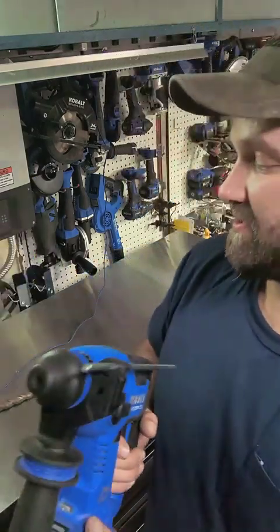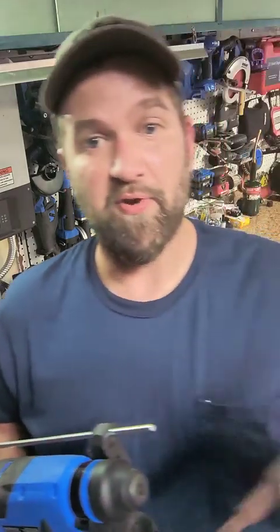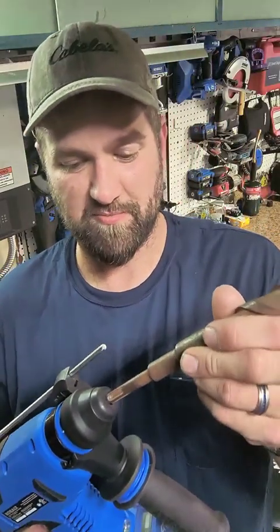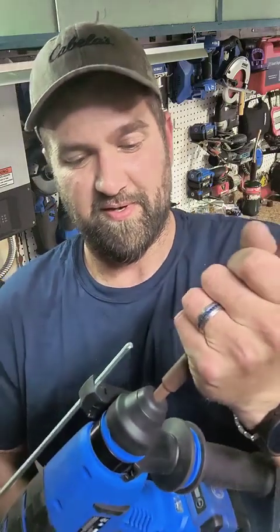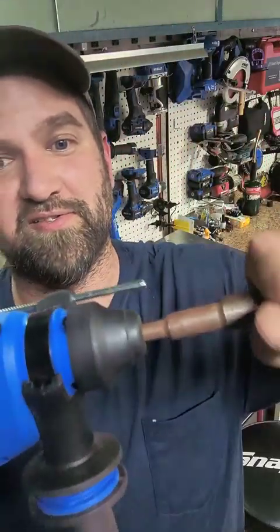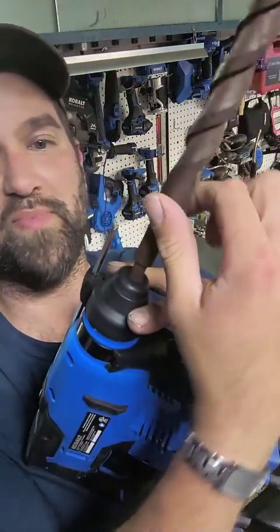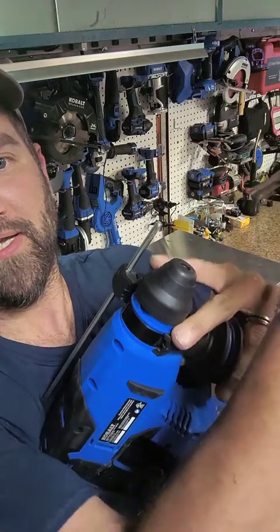I'm going to put my seven-eighths drill bit chuck in here. It does have a real nice locking key chuck on here, so this isn't going to come out just by itself — you physically have to push back on the head of the tool and pull it right out. It goes in with ease and it comes out with ease.